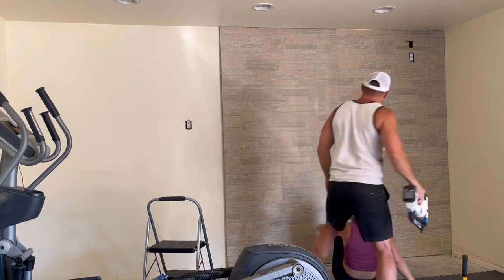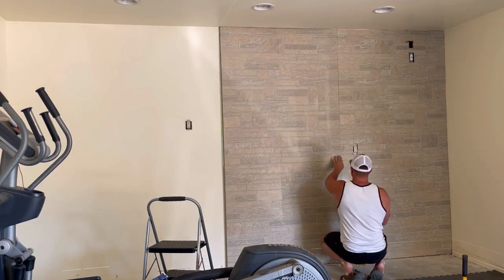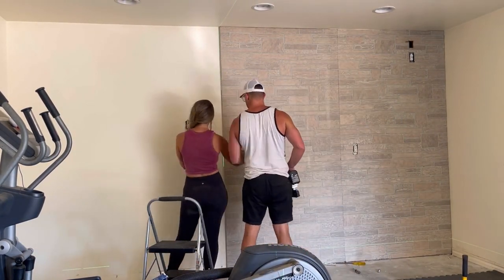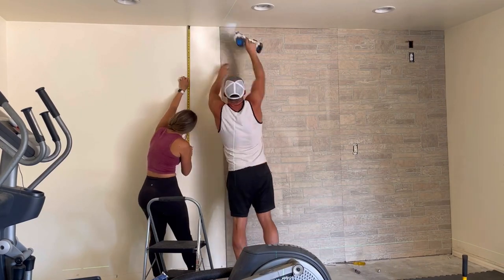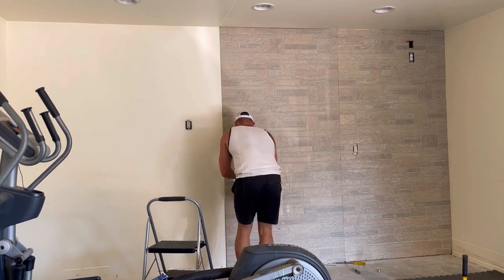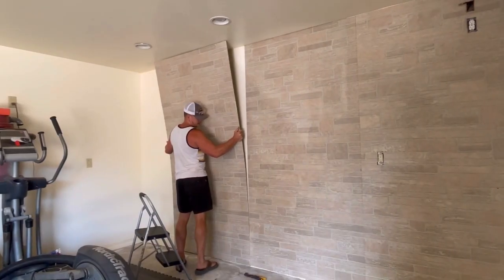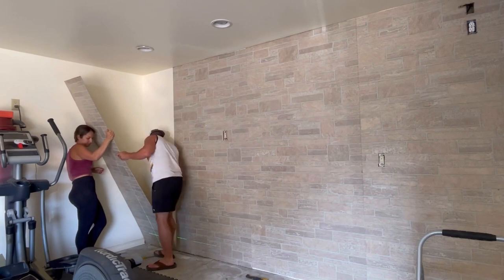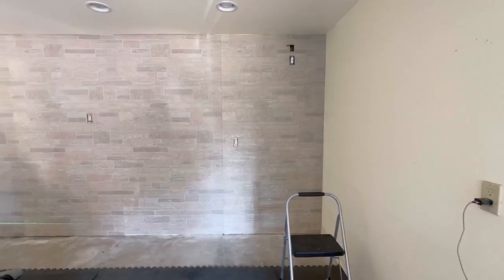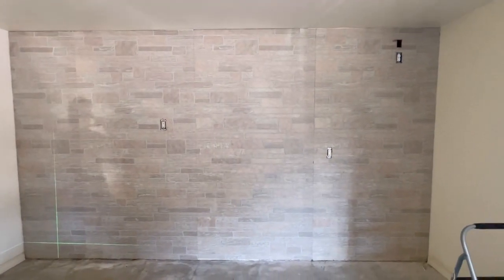I ended up keeping the same orientation on all my panels, but I did try flipping one to see how they'd match up — and it actually worked out pretty well that way too. I think because there's so much variation in this brick pattern, it doesn't necessarily have to be perfect. For this wall it took just under four panels, at a total of just over 14 feet wide.